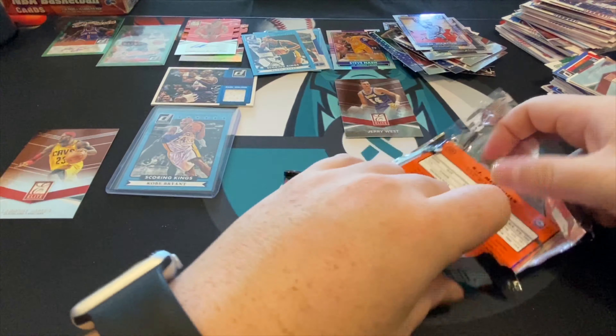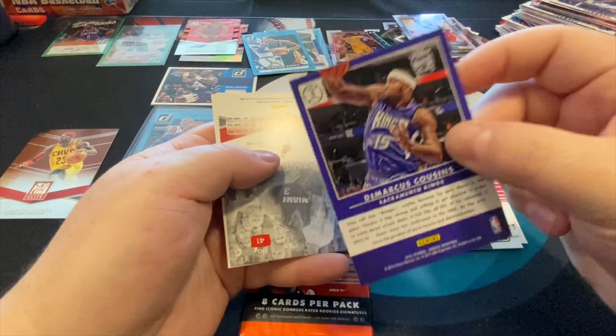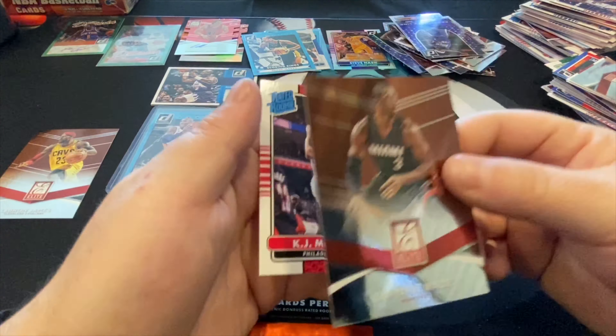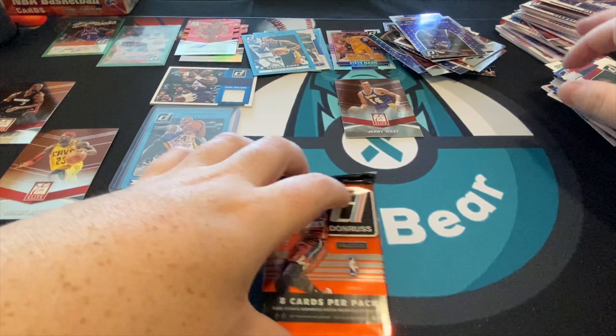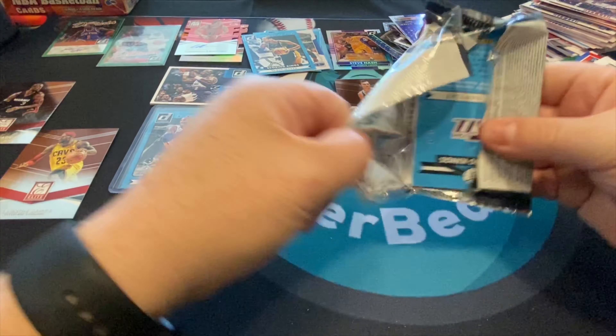We already got a relic of Karl Malone which I love — one of my favorite players growing up. If this is a spacer that's fine, but there's another one — that would be awesome. There's Kevin Durant, Paul George, DeMarcus Cousins again, not numbered Production Line but it is holographic. Dwyane Wade.